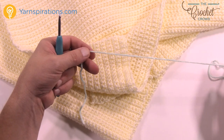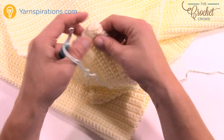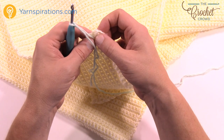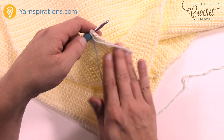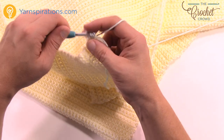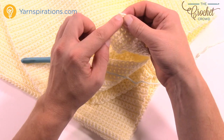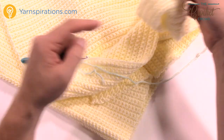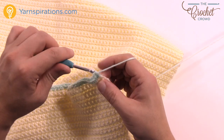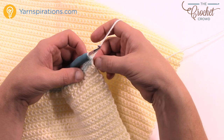Let's move on to the next part using the robin's egg color. Create a slipknot and insert it onto the hook. You can start on either edge — it doesn't matter. When working rows of single crochet, each row along the side equals one single crochet. Start at the top edge, fasten on, chain one, and single crochet across. When you get to a corner you always do the same thing: put three single crochets into that very corner stitch — that allows you to turn the corner — then continue along the edge.